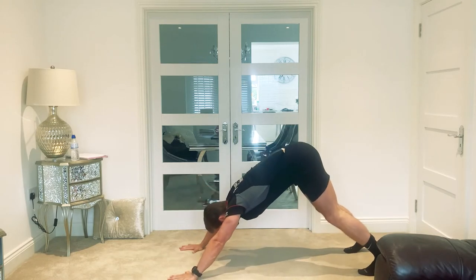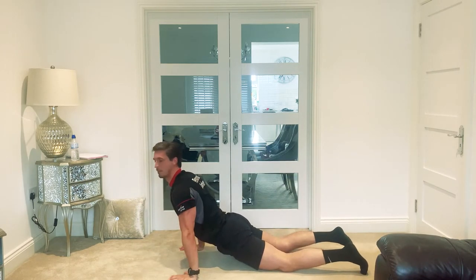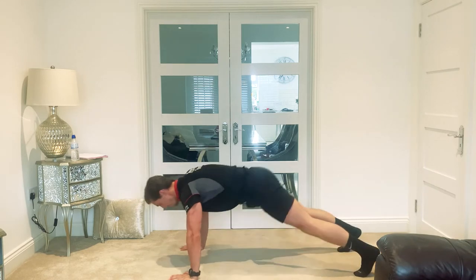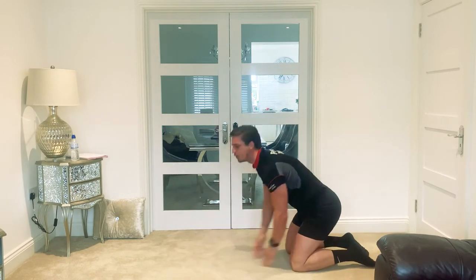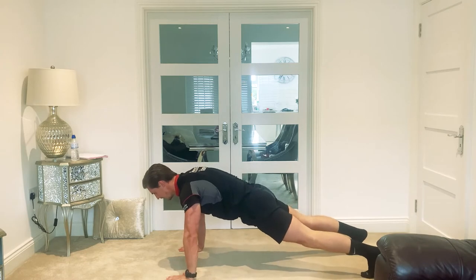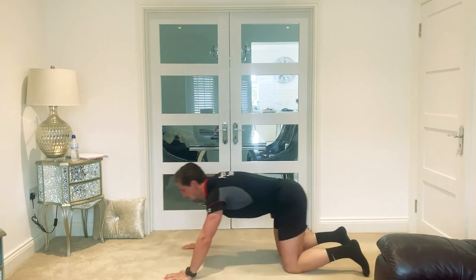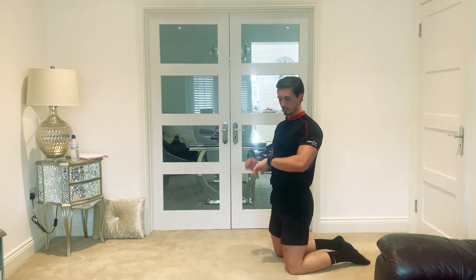The dive bomber is an advanced movement — if you can't do it, I'll give you an alternative. To perform a dive bomber, drive the hips up, back from the hands, dive straight down in a sweep motion, and come up. The quads can hit the floor — that's absolutely fine. You don't want to overextend the back too much, so if it hurts, just drop down a little bit. If you really can't do them, do a normal press-up and when you come up, touch one shoulder, then the other, and return. You can do that on your toes or on your knees.